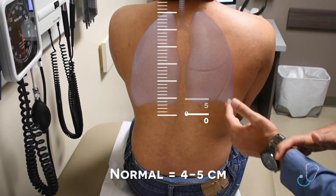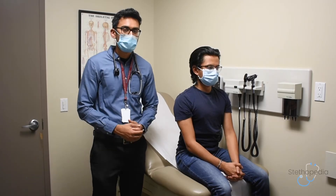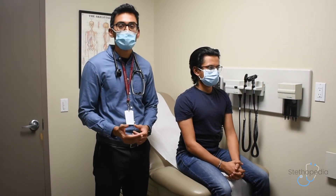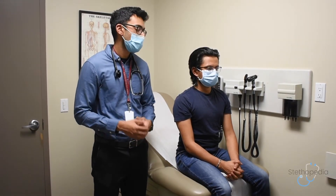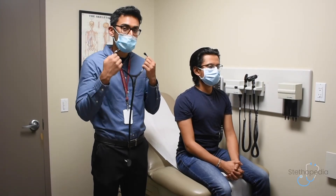This is a sign of good diaphragmatic movement. You'll want to do this on both sides to ensure symmetry. Our next special test is called forced expiratory time, and it's used to look for airflow obstruction in diseases like COPD or asthma. You'll want to be listening over the trachea with the bell of your stethoscope.